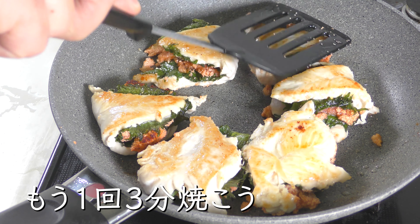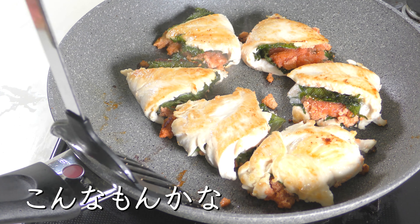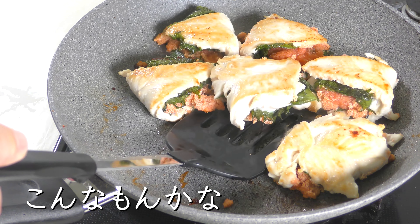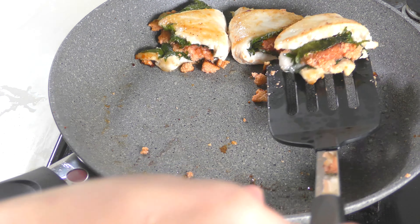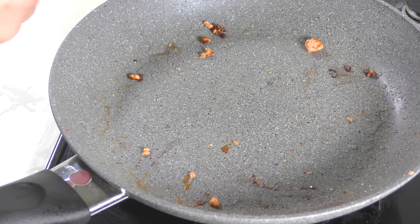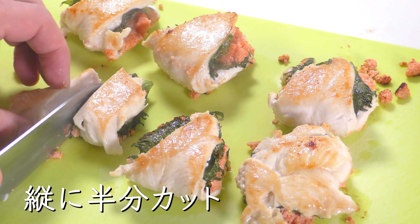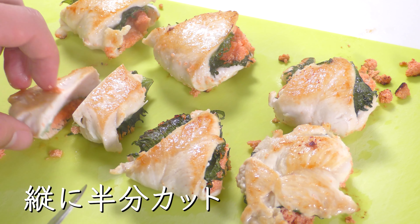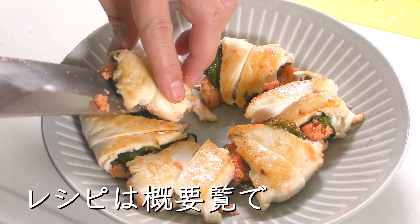Let's bake 1 more minute. Half cut vertically. Easy to do. Please read description.